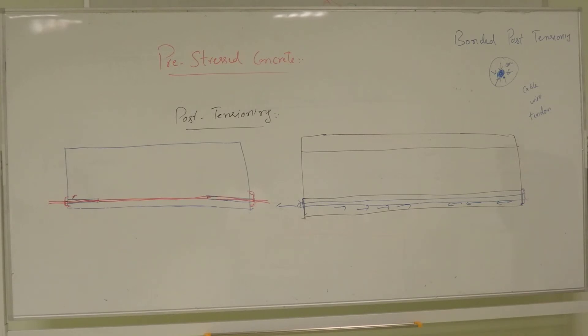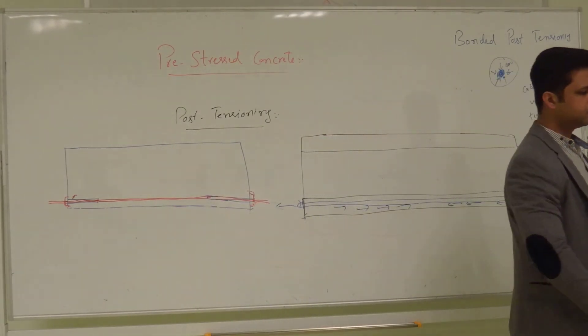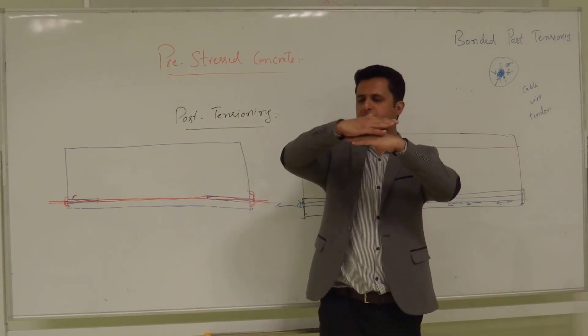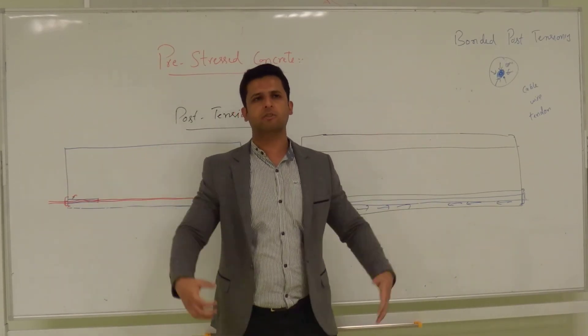Pre-tensioning cannot be done on-site — it must be done in the factory. There is a greater loss due to shrinkage. The concrete and steel tendons are in direct contact, so any moisture that seeps through cracks in the concrete will cause corrosion in the steel. However, because the wire is in direct contact with the concrete and transfers force directly, even if the anchors fail it is not a big deal.